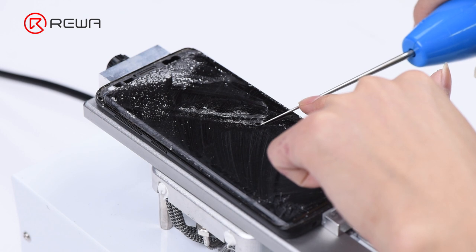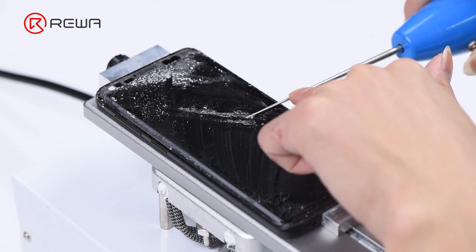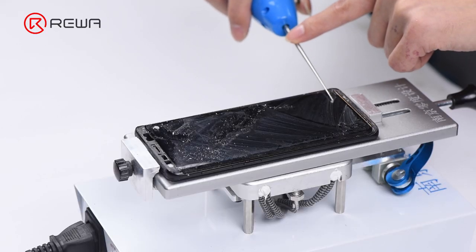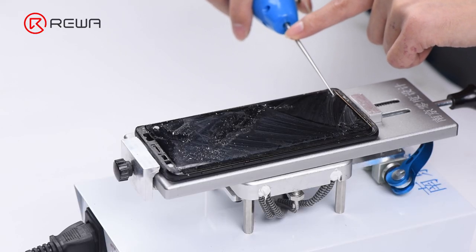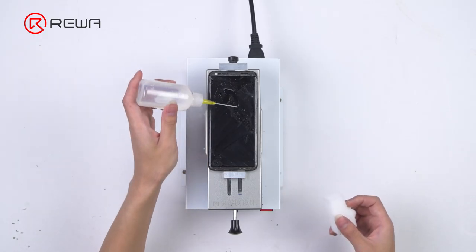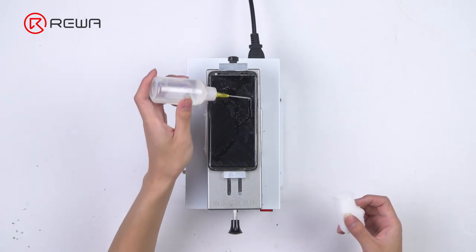Now we need to remove residual glue on the OLED. Once done, clean thoroughly with glue remover soaked nano sponge.